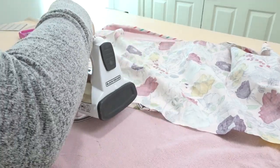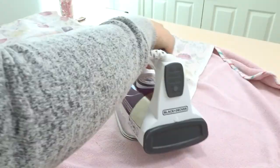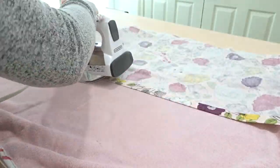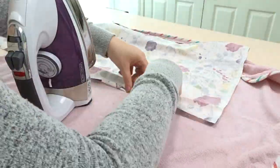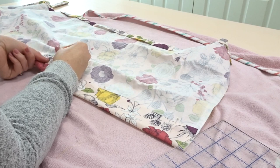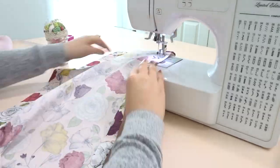Now I'm taking the top or dress piece and we're going to iron up about a half an inch at the bottom, and then fold it over again about an inch — this will create the bottom hem. For the top, I'm ironing over another half inch, but this time I'm going to fold over two inches. Now I'm just going to take that to the sewing machine and sew it.